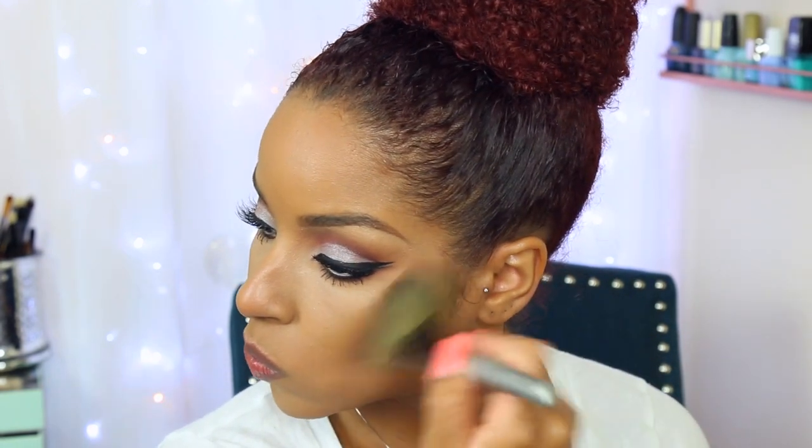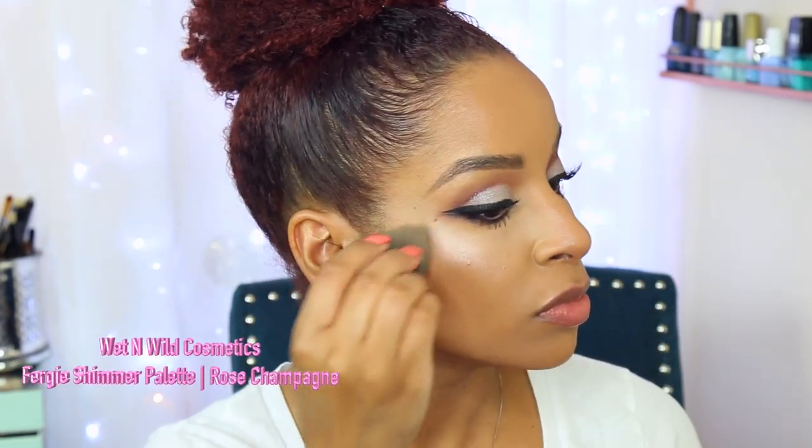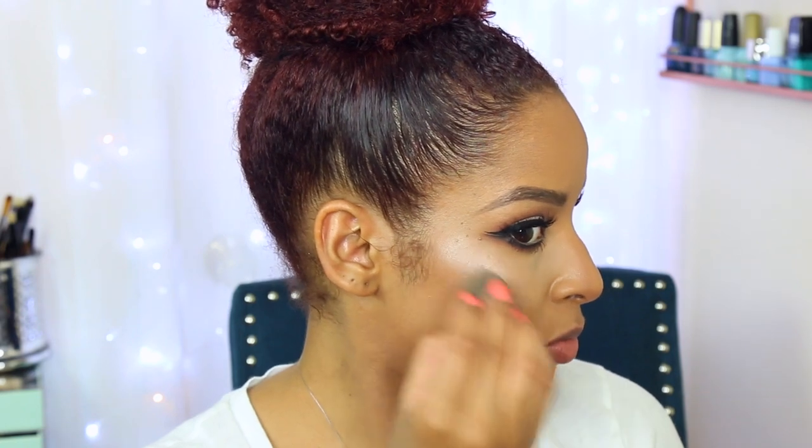We're almost at the finish line. I'm going to use my NYX Cosmetics matte bronzer in shade zero five, their darkest shade, to also contour with. Then I'm going to highlight with this Wet n Wild Fergie collaboration in Rose Champagne, applying it with the beauty blender. I'm also putting that to the Cupid's bow of my lips to give me a nice pout.